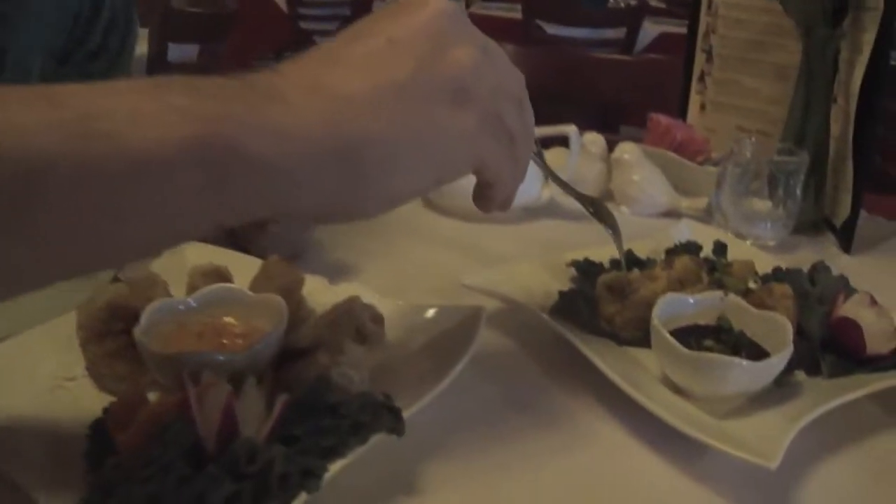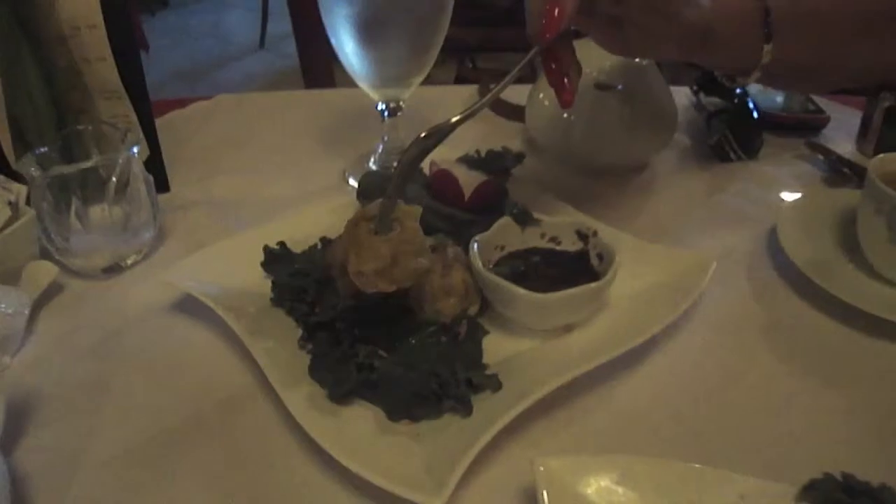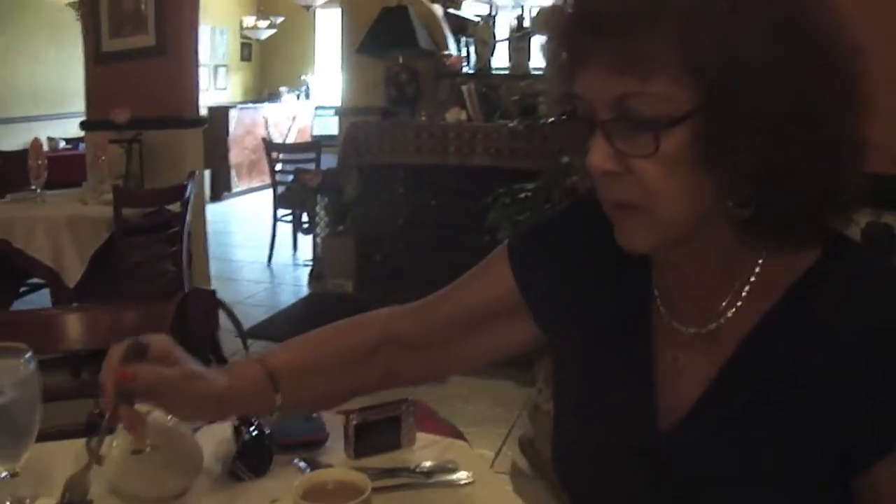I'm going to try these steamed Thai dumplings. Mmm, oh. You're really going to like this. Jane is going to try them now. What do you think? Delicious.